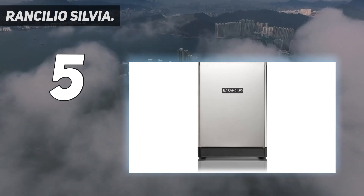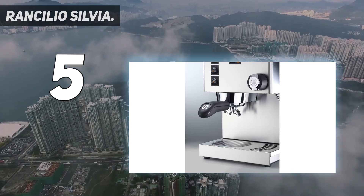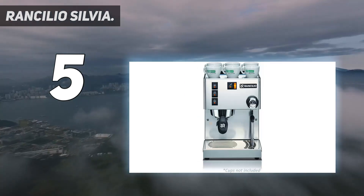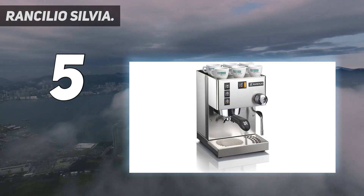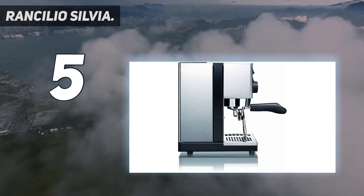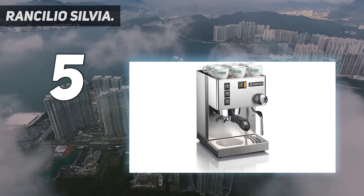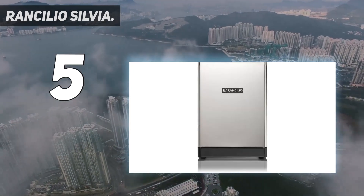Built with Rancilio's commercial-grade group head for excellent heat stability and premium extraction quality, it features a patented ergonomic 58mm portafilter for superb extraction — the same portafilters used on Rancilio commercial machines. The single boiler of the Silvia has the largest volume capacity of any home machine in its class, holding 0.3 liters (12 ounces). This chrome-plated brass boiler produces outstanding steaming power and remarkable recovery time between shots. The 2-quart water reservoir can be removed or filled from the top at any time during operation.